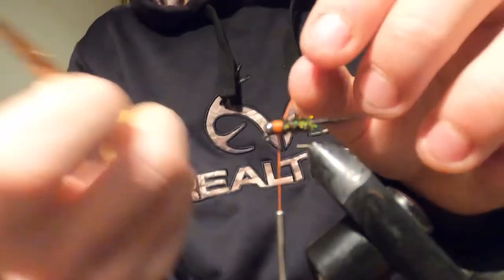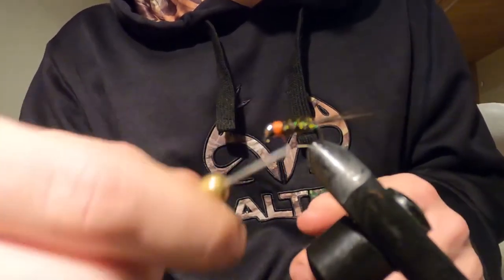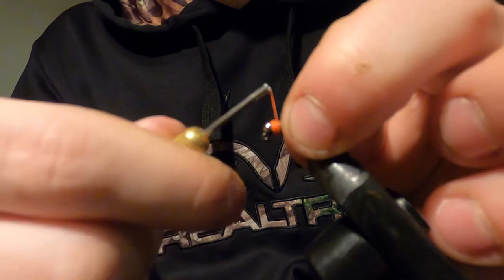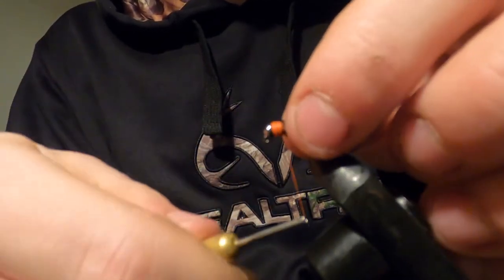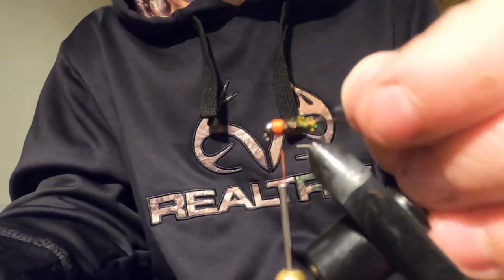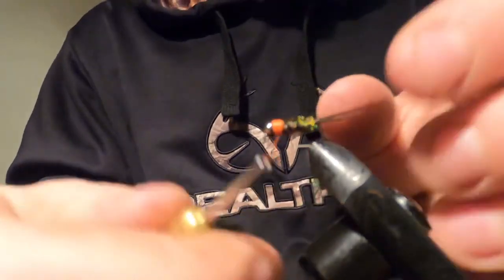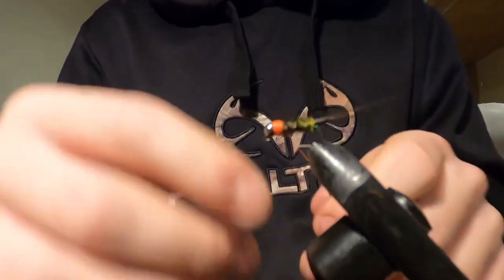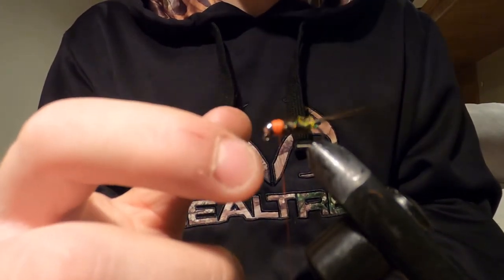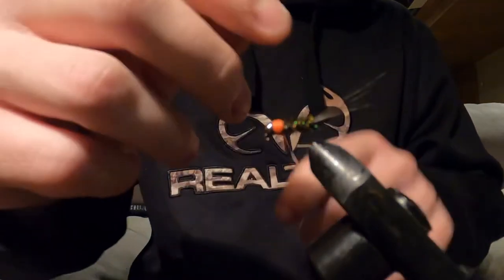If you guys want any certain patterns tied, drop a comment with suggestions of what you want me to tie or what videos you want me to do and I'll be happy to do it. I'll be doing tie-and-fish videos soon once summer comes — right now it's winter and a lot of fishing is closed, so we sit at the bench and tie up our yearly supply of flies. Build the collar up to a nice size, not so much it falls off the bead, just enough for that perfect look. Then tie it off.